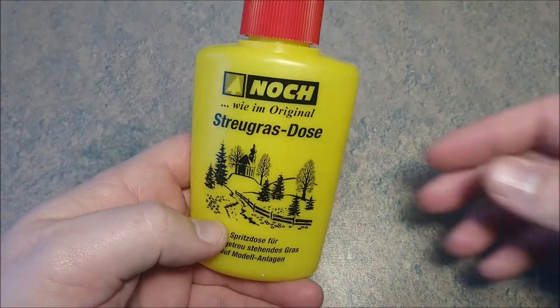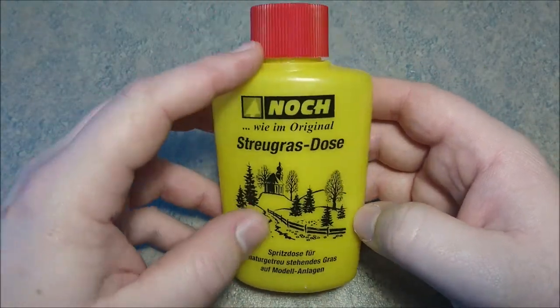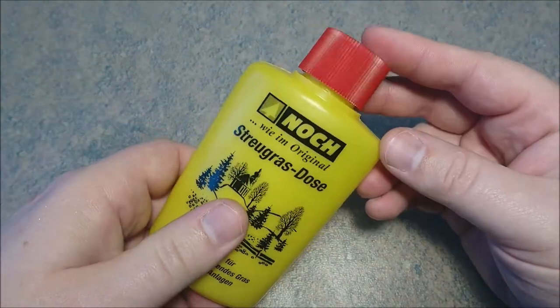Hello all you boys and girls, it's Michael again from MTG and more, a miniature painting channel. Today we are going to take a good look at the Flock dispenser from NOG, better known as ZitherDes, and I'm going to show you how easy it is to use this kind of thing.